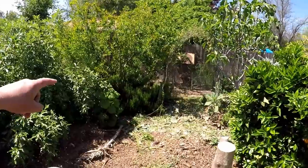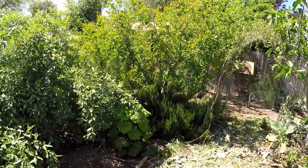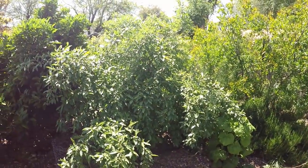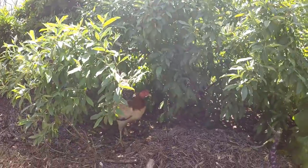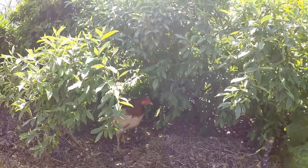We've got some rosemary growing at the base of that pomegranate tree that we just passed by. And here's another autumn olive. Underneath the autumn olive we've got another one of the ladies enjoying their little chicken paradise out here.